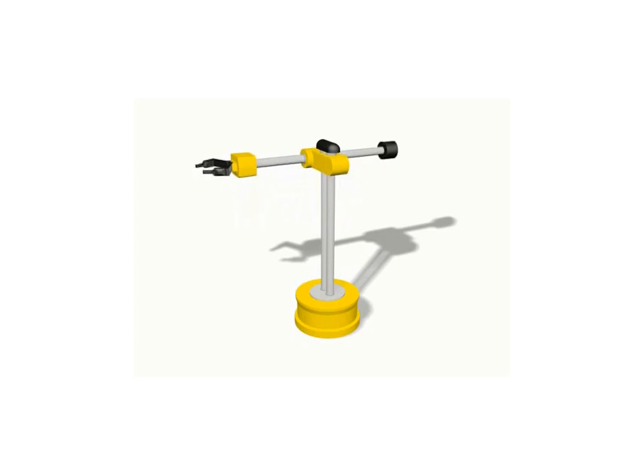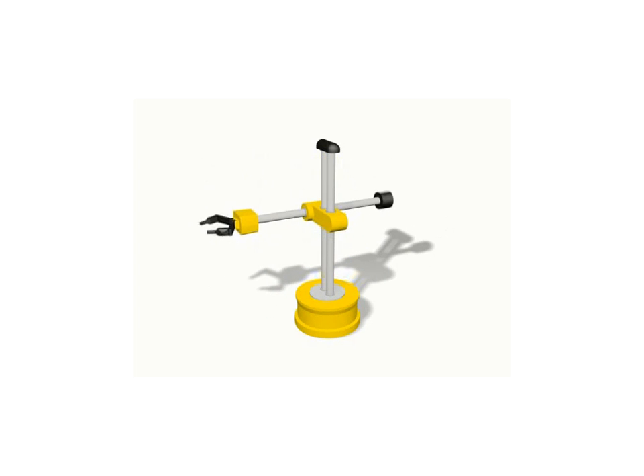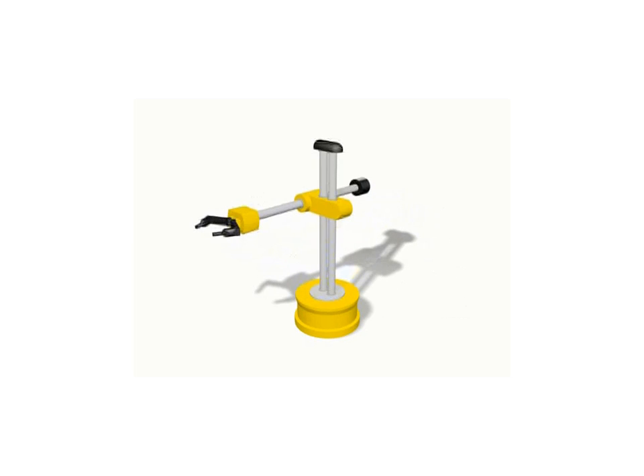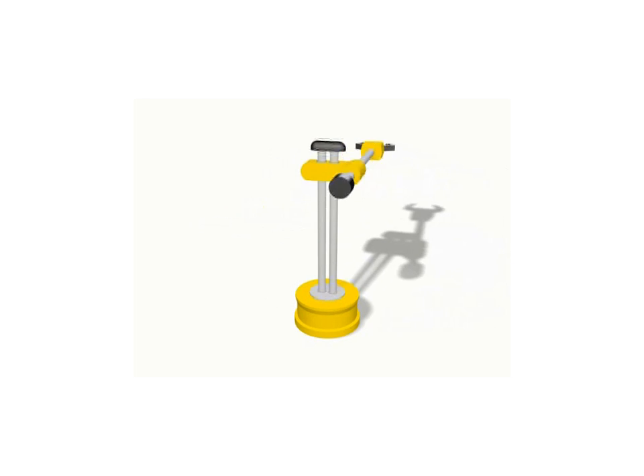If the first joint of a Cartesian coordinate robot is replaced with a revolute joint, this produces a cylindrical coordinate robot. The revolute joint swings the arm back and forth about a vertical base axis. The prismatic joints then move the wrist up and down along the vertical axis.